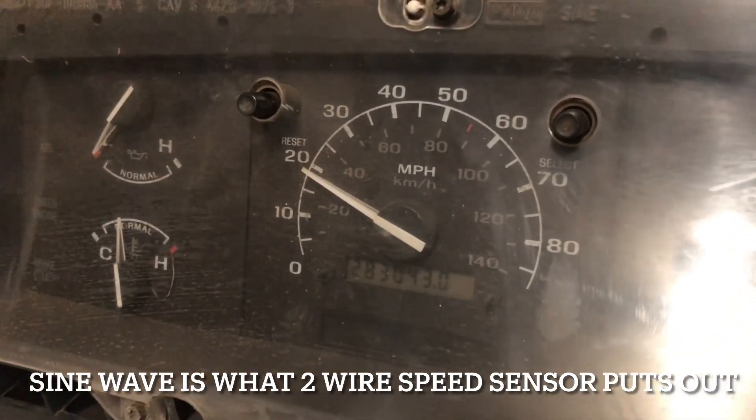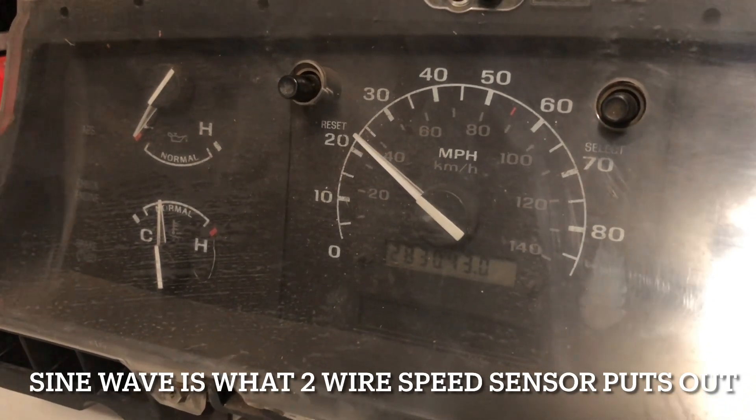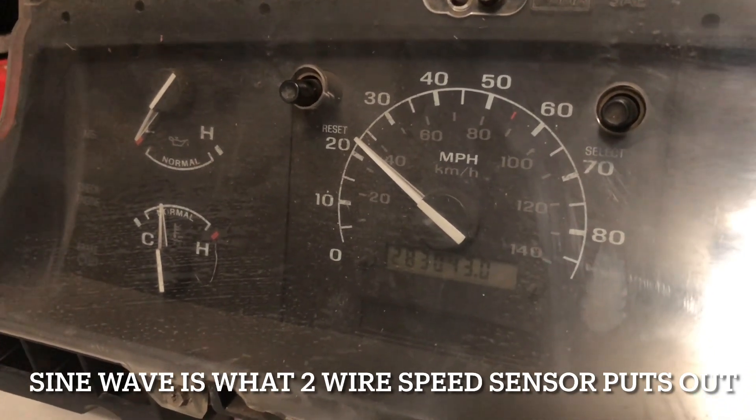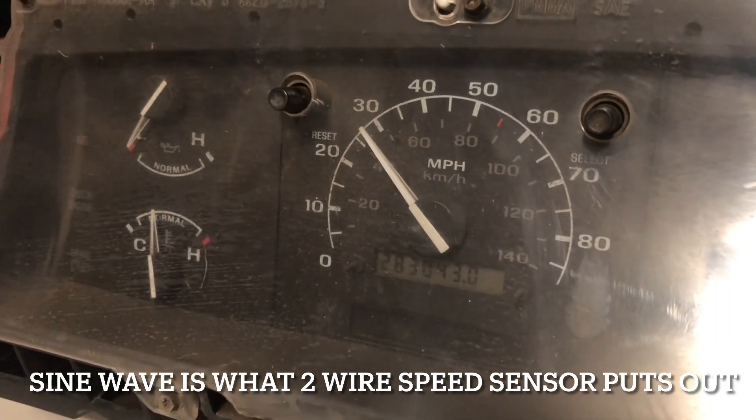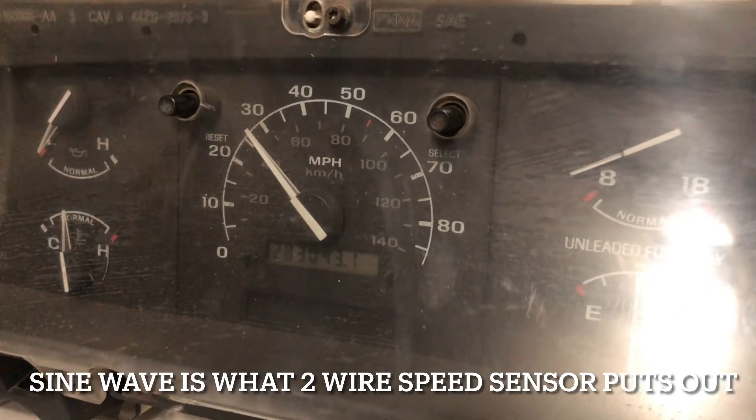If I increase from 400 to 500 Hz, it goes up. I can go from 500 down to 1 Hz, but I'm just using this as an example. At this point, the speedometer is okay.